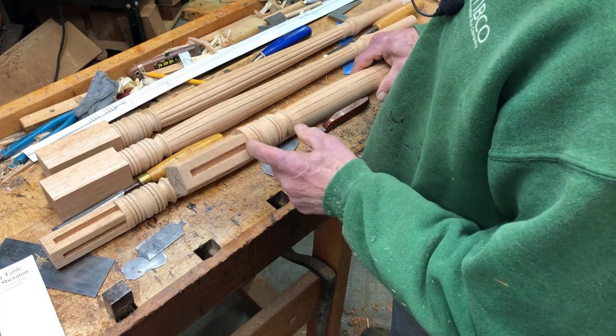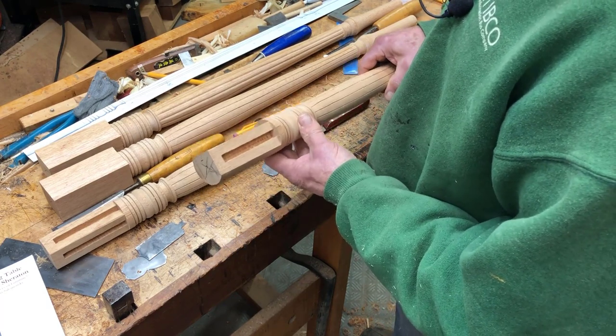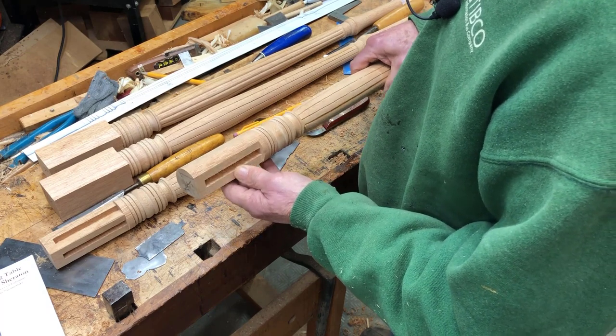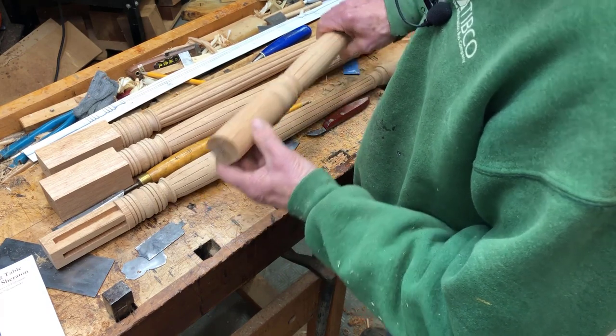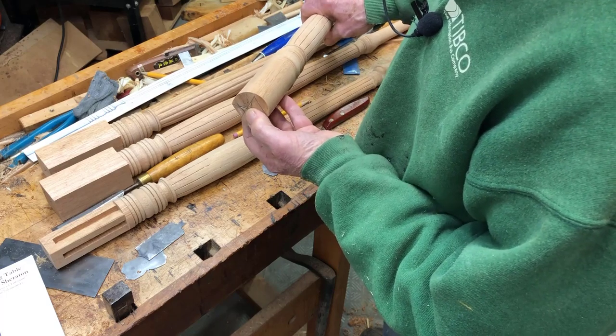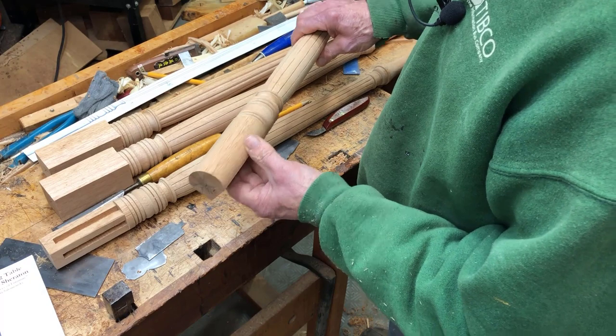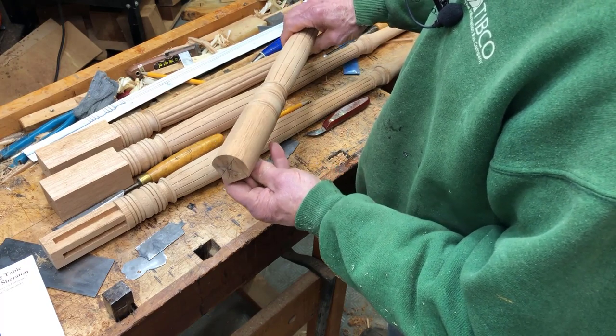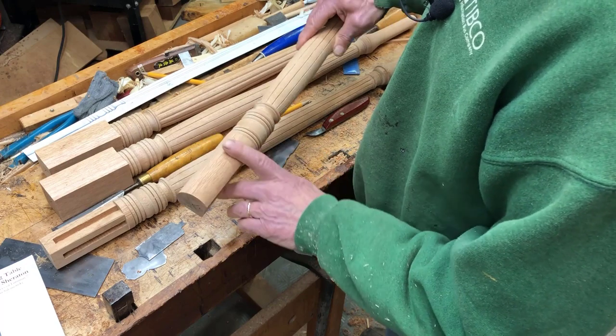I cut the flats on the bandsaw and with a handsaw down here. Then I went back to the lathe — I had a mark on the tooth for the headstock so I knew exactly where to relocate the turning on the lathe.